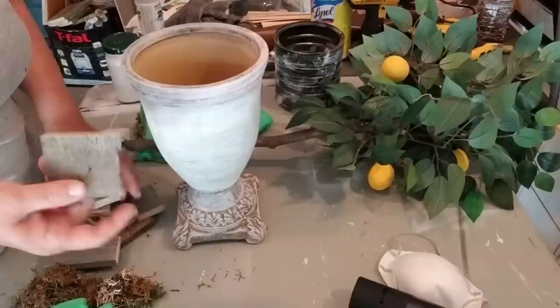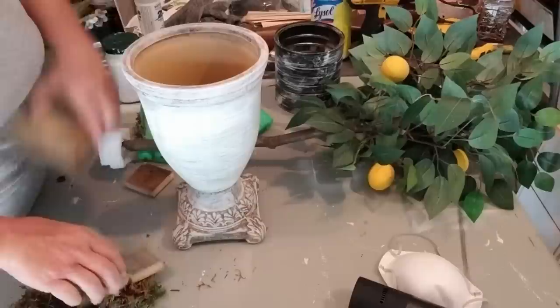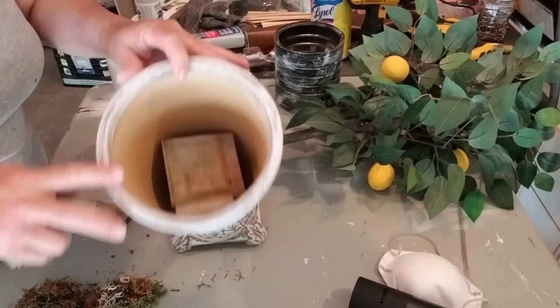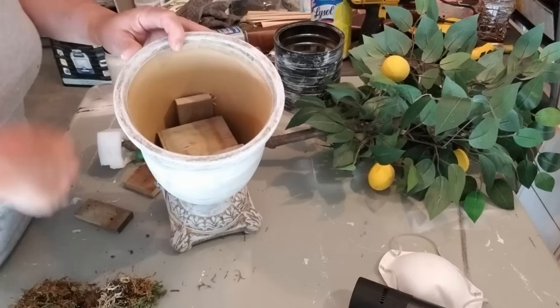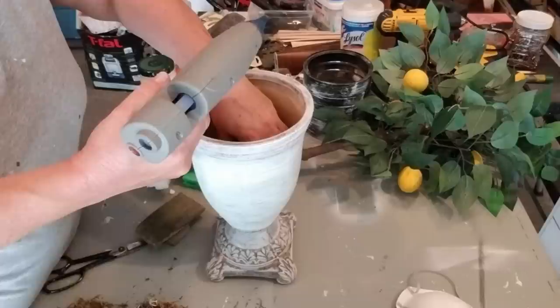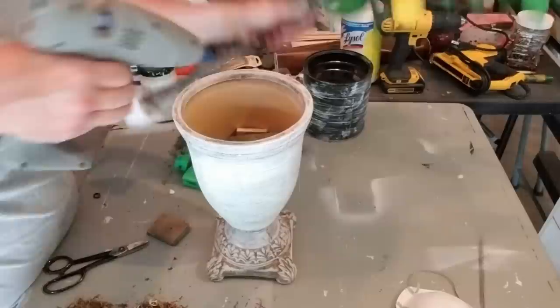I do a lot of woodworking and I always hang on to the little scrap bits and pieces. This is the perfect opportunity to use them. I'm going to tuck them into the pot flat, just to elevate my lemon tree a little bit higher — I don't want it sitting all the way at the bottom. I'm wedging all these pieces of wood in and making sure they fit really snug. There's a larger piece at the bottom that will be the base for gluing the actual lemon tree on. I'm adding a few more pieces and hot gluing them secure, then adding the lemon tree and holding it until the hot glue sets.